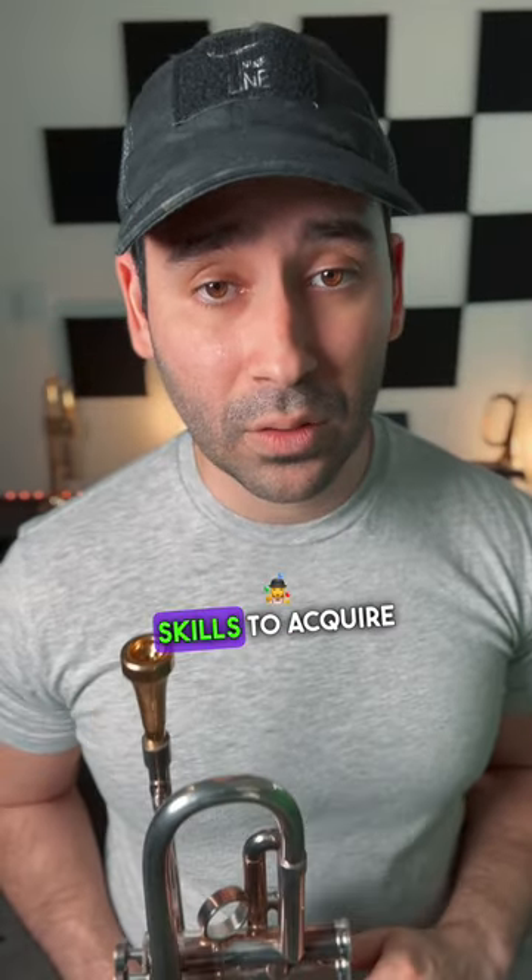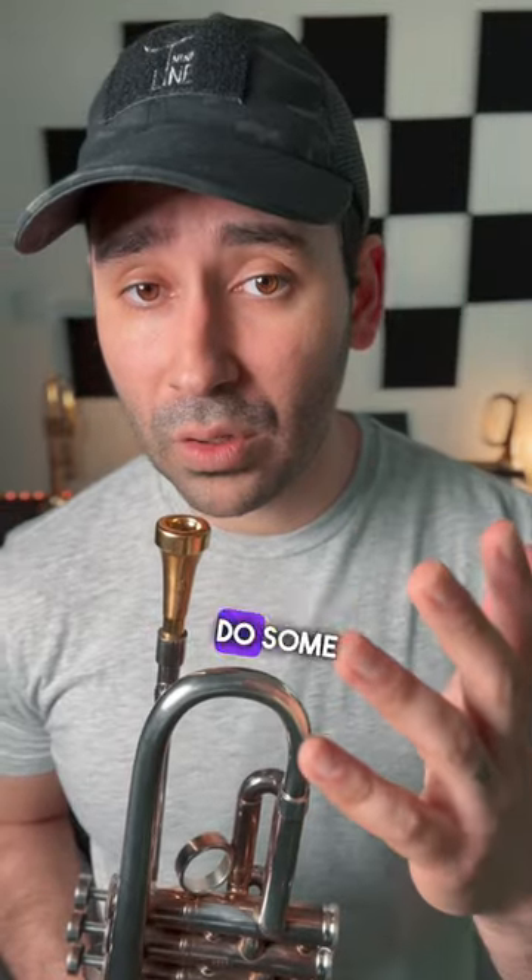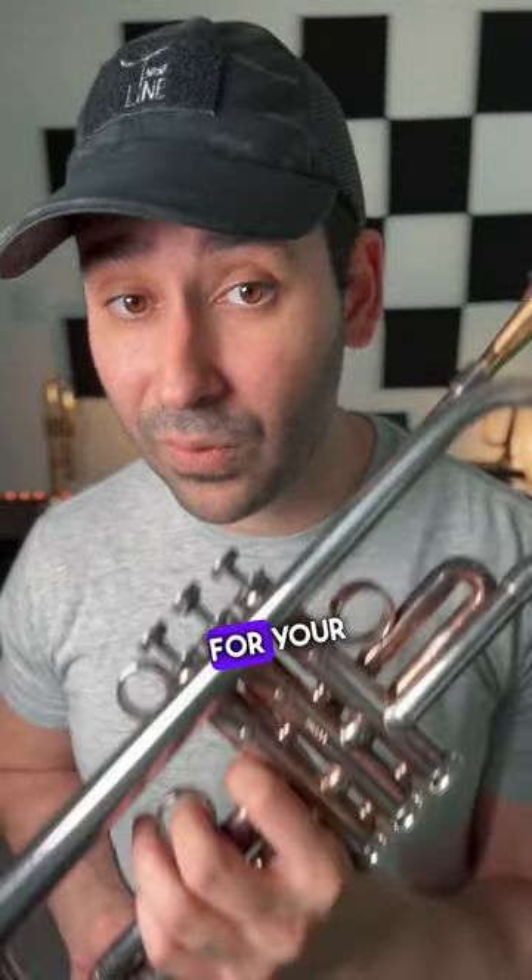These are valuable skills to acquire as a trumpet player or any musician. So give it a shot — do some ear training. You'll be surprised at what it does for your trumpet playing.